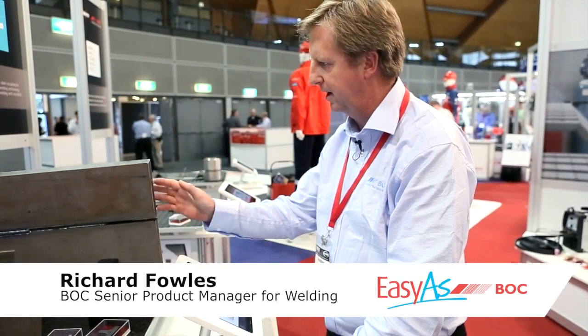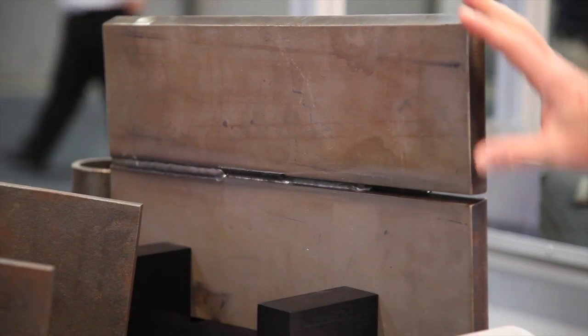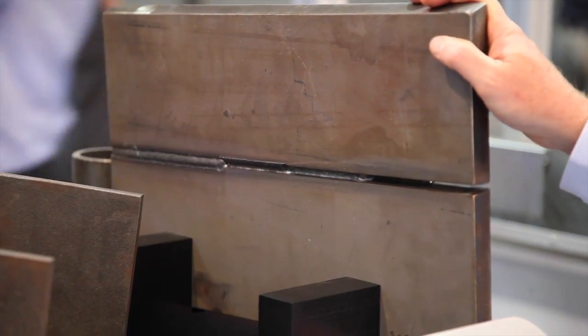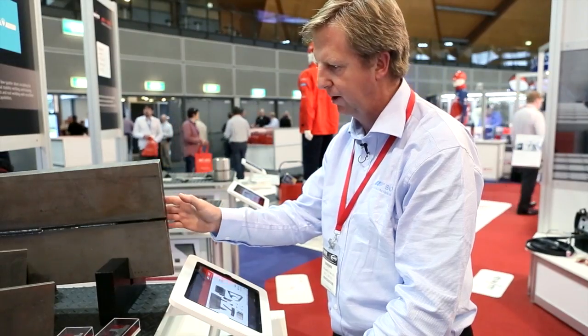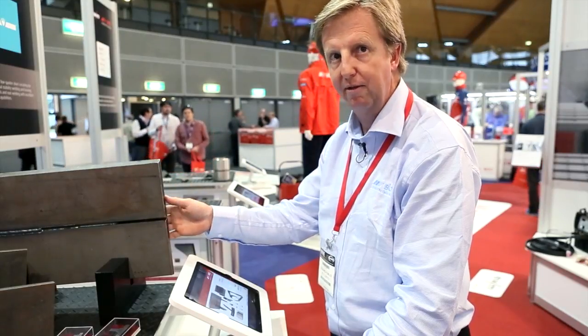What we've got here is a display table of welded samples provided to us by a partner, EWM, and this shows the unique combination of patented metal transfer technology and interaction with shielding gases that BOC provides.